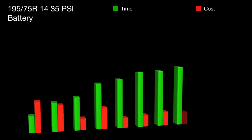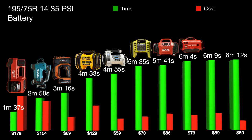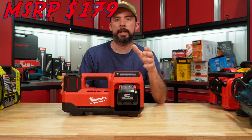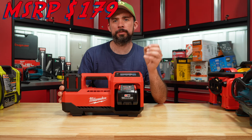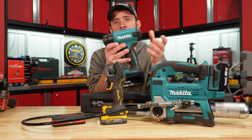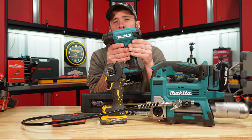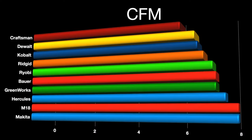No surprise — Milwaukee is number one with Makita right behind it, and then Rigid. Rigid has true fill technology where, once it hits the pressure reading, it will shut off, wait a couple of seconds, and then try that pressure again to make sure it's actually at your desired pressure. Makita heat gun here is pretty much the same performance, comparable to the DeWalt. Craftsman has the lowest CFM at just barely over six, with the M18 and Makita coming in at eight.